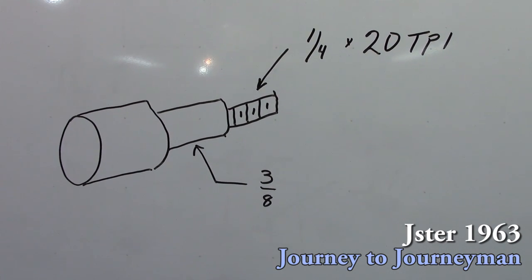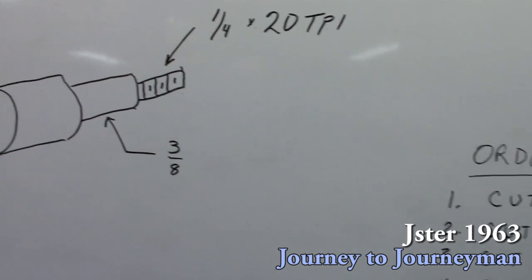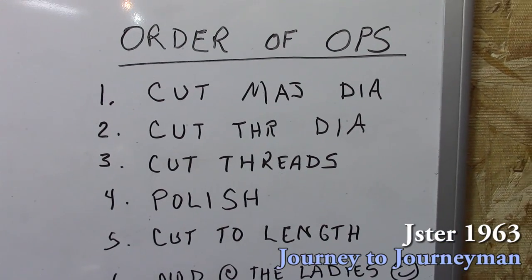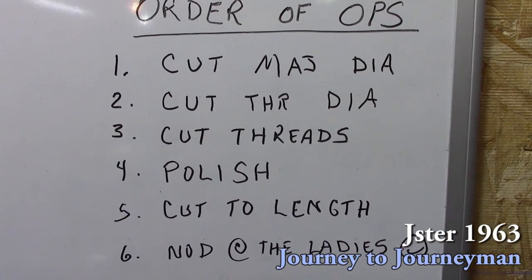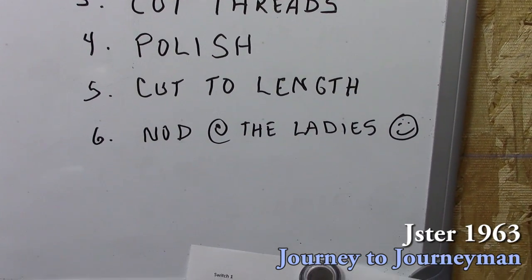Let's take a look at our order of operations. Here's the simple thing I'm going to be making — this threaded stud. The order of operations: cut the major diameter, then the thread diameter, cut the threads, polish it, cut it to length, and then nod at the ladies.